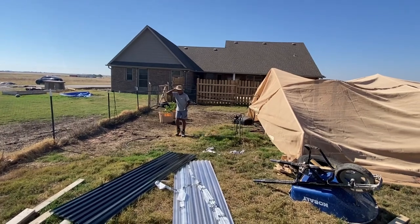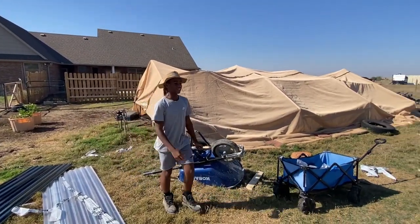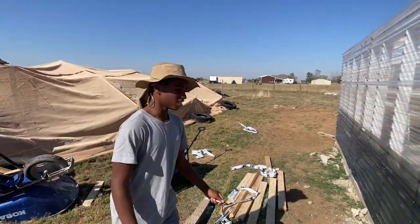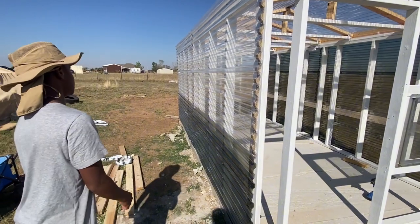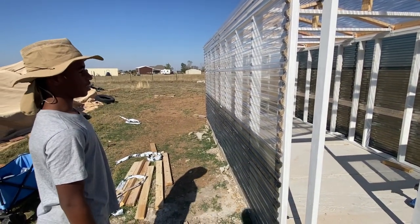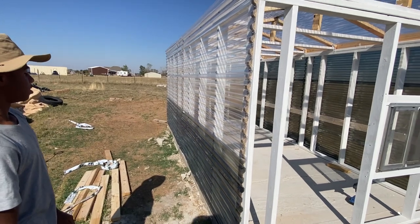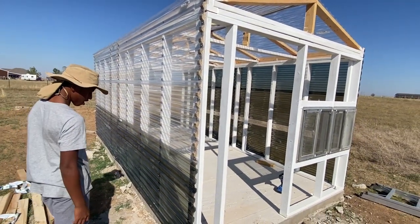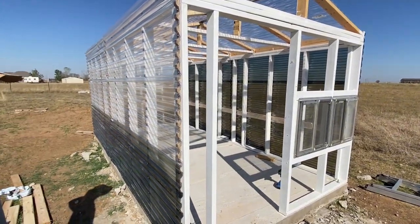Hey, tell the people what's up. What are we out here doing today? We just put up the panels. How long did that take? This only took like, I'd say about five minutes. About five minutes? Yeah, I think that one took longer than this one. So we about to get these last two panel sides done and we'll give you an update after that.